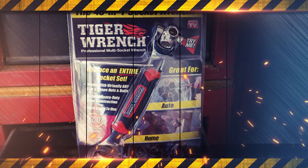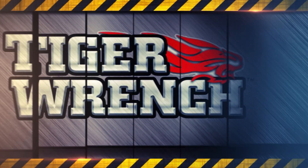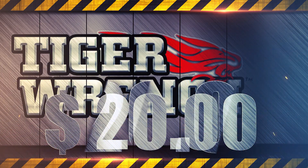The Tiger wrench is in most stores' tool sections and online. We got it for 20 bucks.